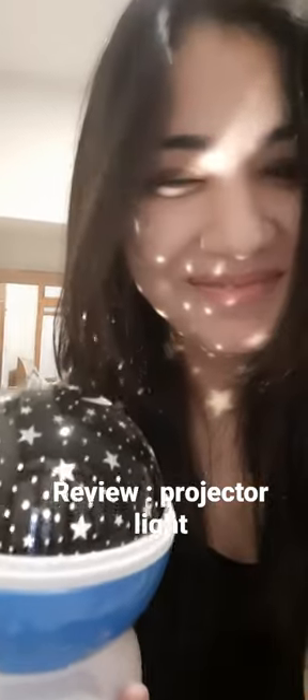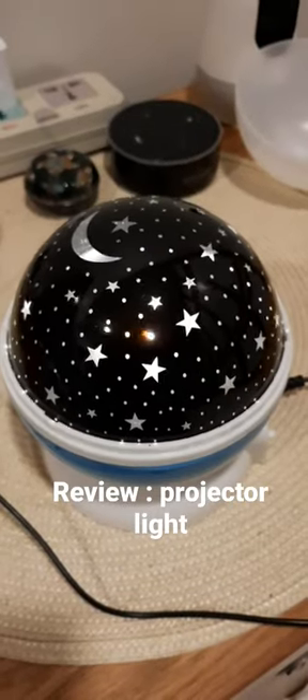You can rotate it on or off, and you can change the color of lights. I think this is a very good product. Please take your child's camera.